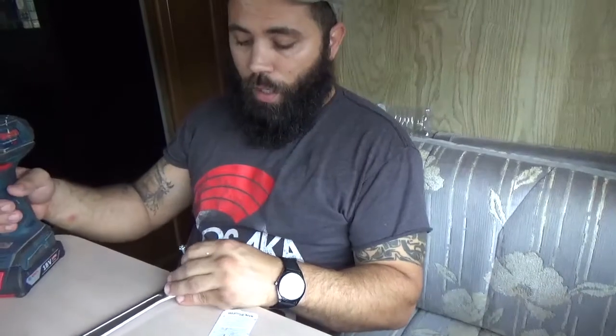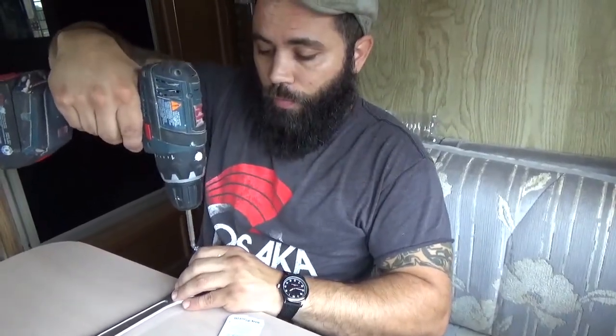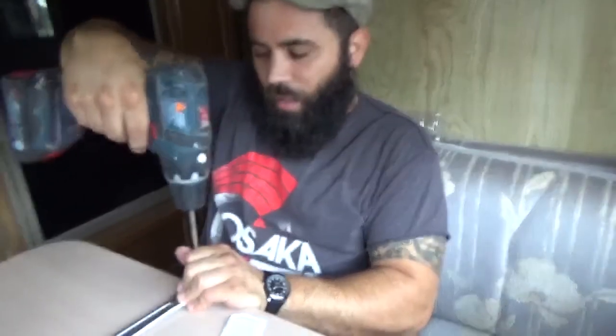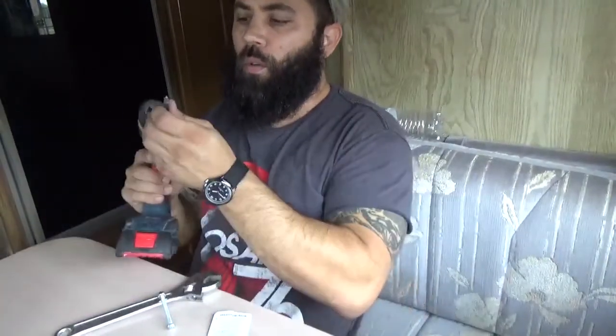If my daughter was here, she'd be pissed, because I always yell at her about not protecting the table when she does her little art projects. But did she buy the RV? No, I did. So I can do whatever I want. Taking orders from a child.